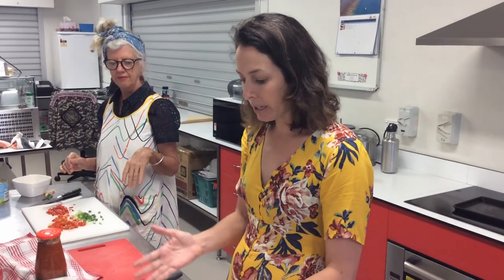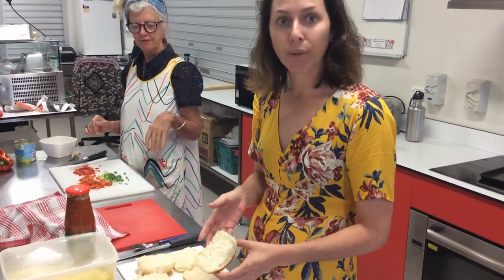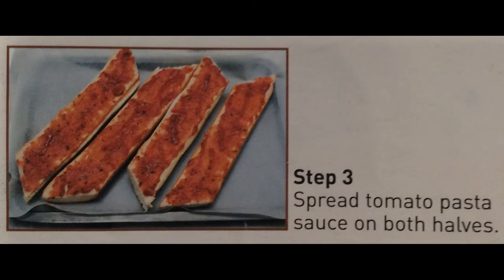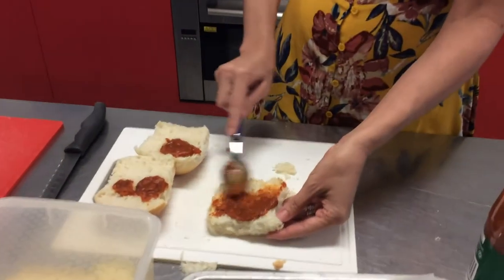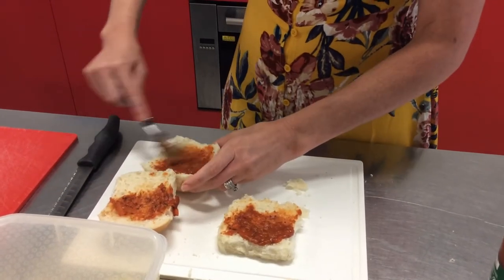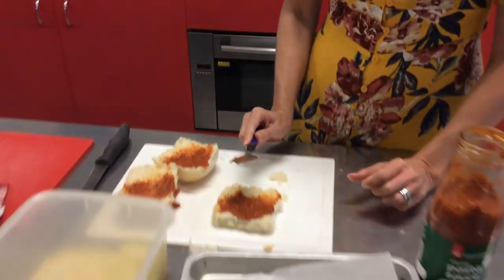Step two is to cut the French stick. We don't have French sticks so we're just going to use bread rolls that we've already sliced. Step three is to spread the pasta sauce onto the bread rolls. I'm just doing that now. Might need to give a little bit more to make them nice and saucy. And these are some that we prepared earlier.